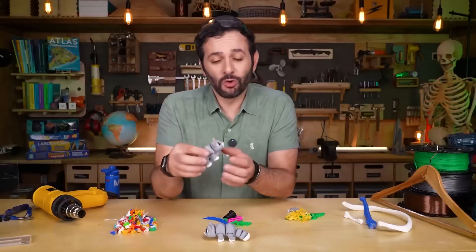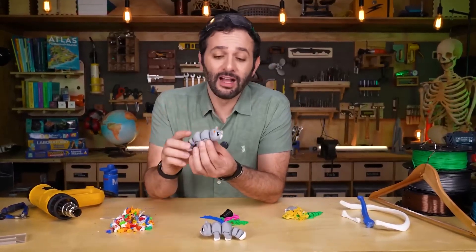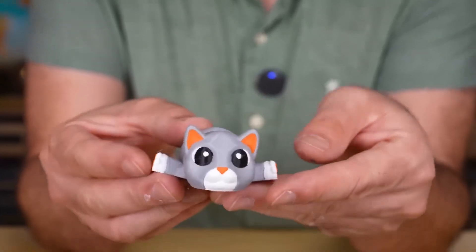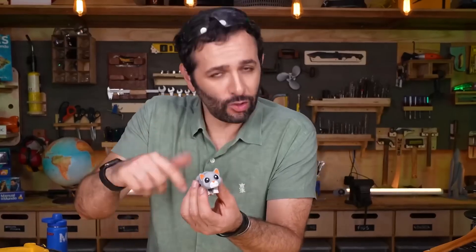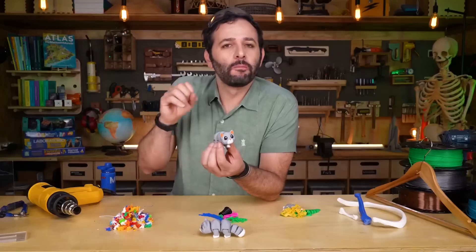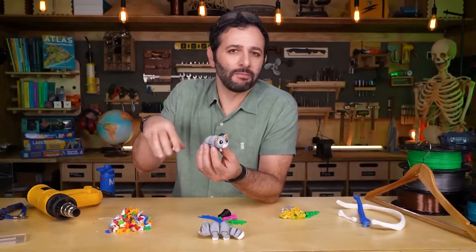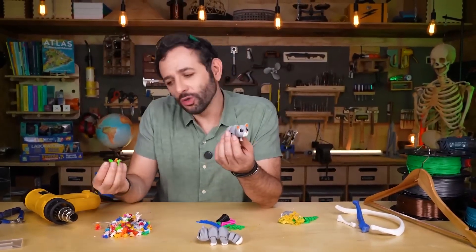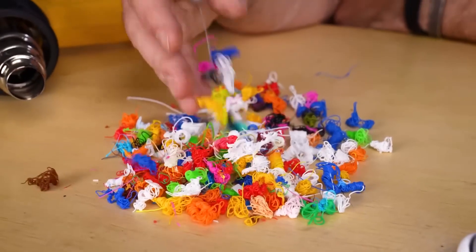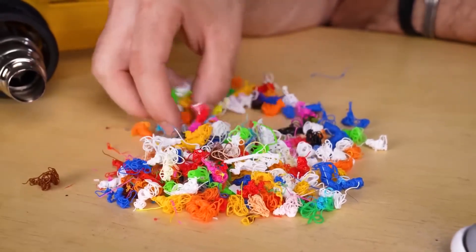The fourth reason is when you print something colorful, like this little cat we printed once. The printer itself changes color mid-print, and while switching filament colors it has to purge the old plastic. It discards a bit of the filament that was already inside to clean the print nozzle — basically doing an internal flush. During this change, it creates blobs, little strings of plastic, and leftover bits that get thrown away. We'll soon release a video explaining how this printer works — it's really cool.